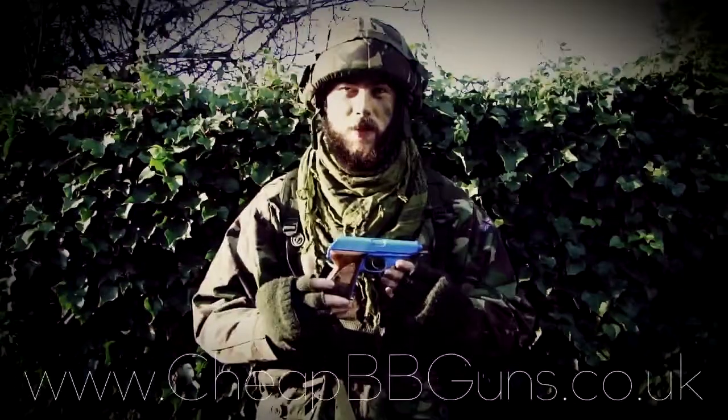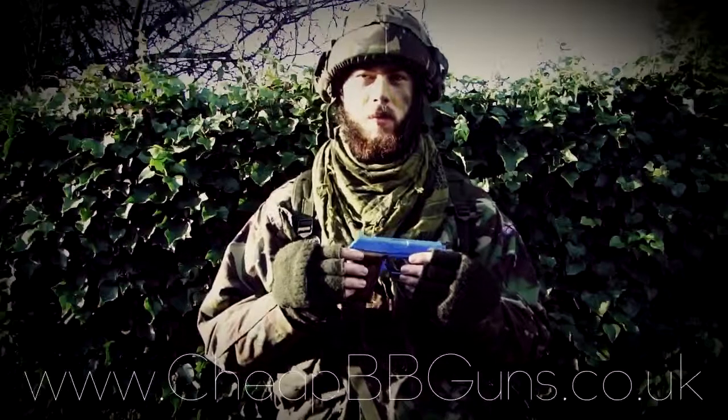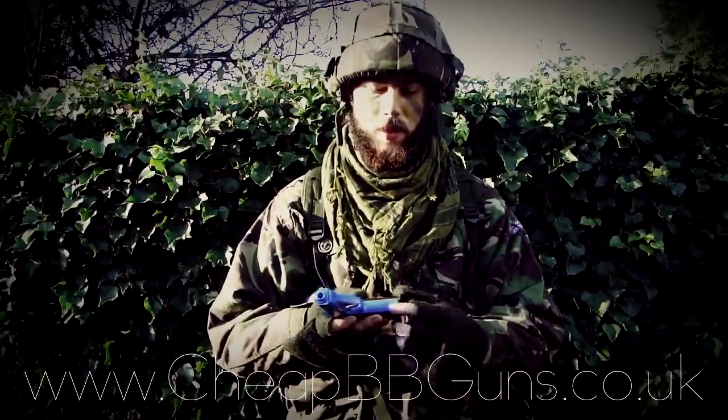The accuracy with this gun is very good considering its compact design. In order to load the magazine, simply pull the magazine out by using this little lip on the end of the magazine.